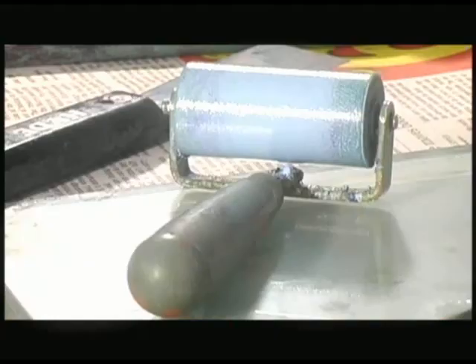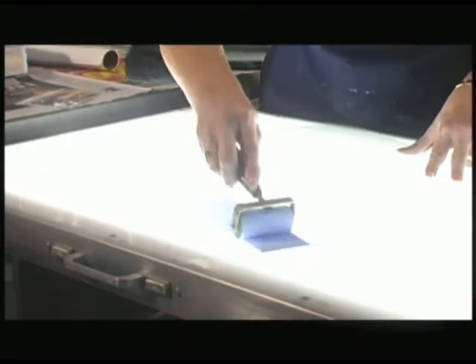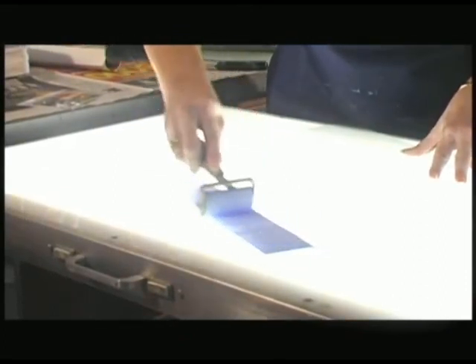Usually starting with a brayer or roller to get a large mass of color on, and then working into the smaller detail, usually with a brush.